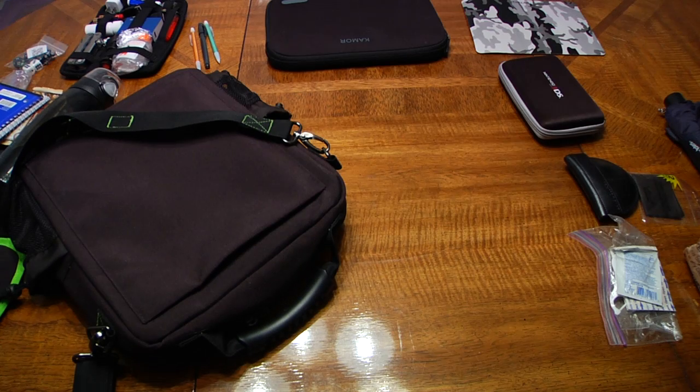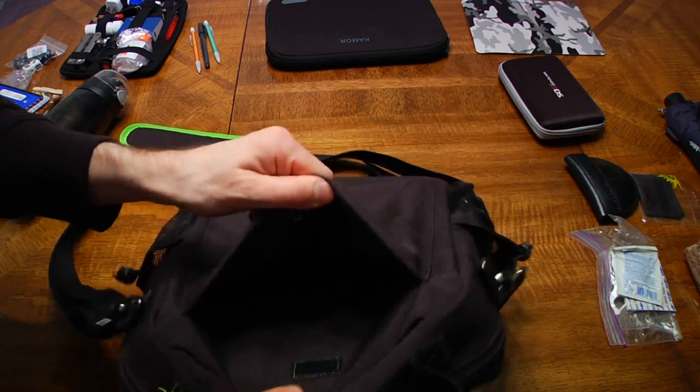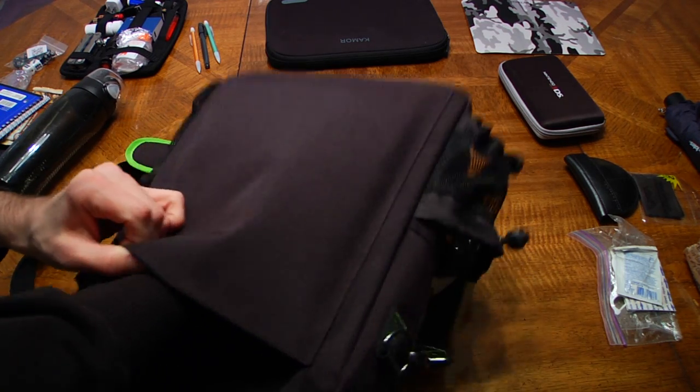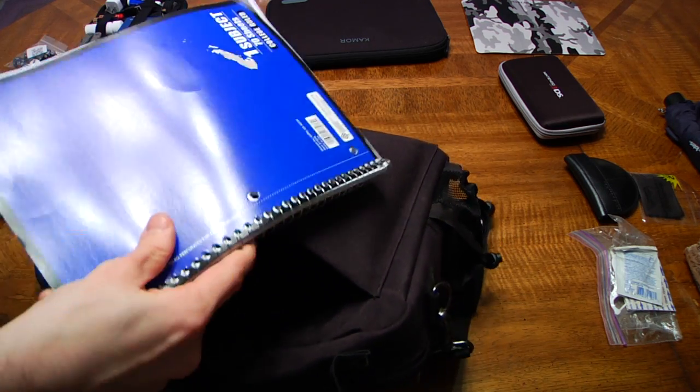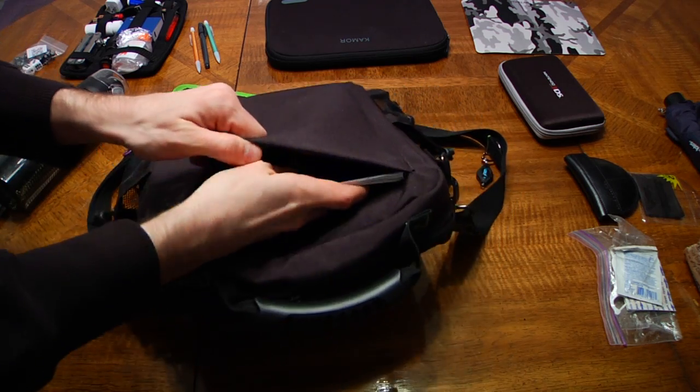Coming around to the back is a velcro-secured dock pocket. It's a simple pouch, which I am currently using to hold a pad of paper. This sort of pocket is also nice for airports to hold things like tickets, itinerary, and possibly a magazine. At an event like a con, I'd use it to shove all the random cards, brochures, maps, and other paper items everyone wants to hand you.